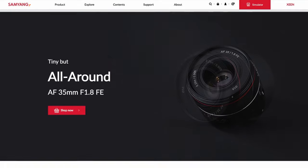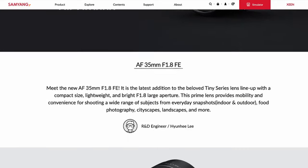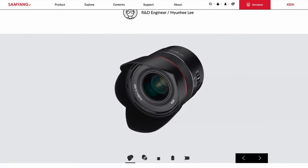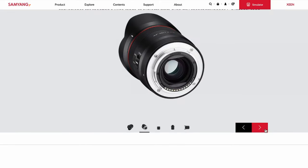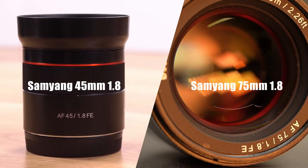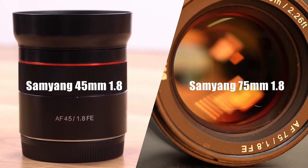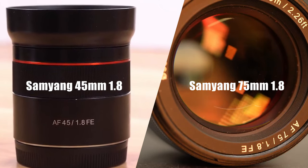A few weeks ago we got the Samyang AF 35mm f1.8 lens for review. This lens is the most recent one in Samyang's growing family of photo focus lenses called Tiny. This will be our third lens from this family that we have tested here, starting from the AF 45mm f1.8 FE lens in 2019 and then the AF 75mm f1.8 lens earlier in 2020. Both performed quite well in our testing.